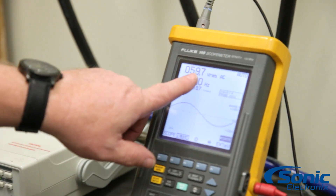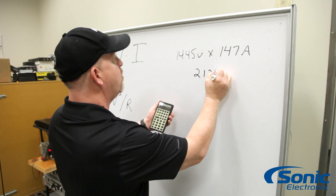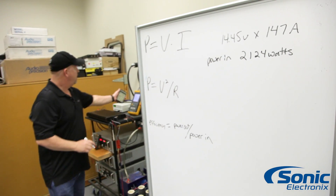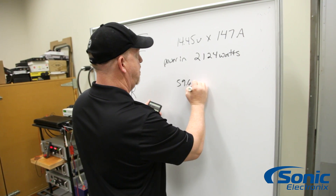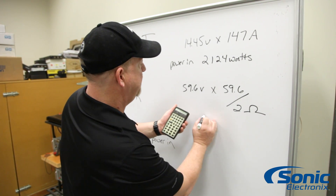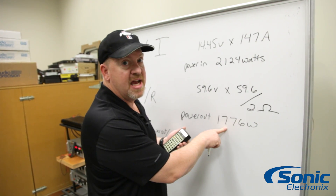Square the output voltage and divide it by 2 for the 2 ohms — that tells us our output power. Then we divide the power output by the power input to see the efficiency. That gives us 2,124 watts of total input power. For power out, we take 59.6 volts, square it, and divide by 2 ohms, which gives us 1,776 watts of power out. That is a 1,500 watt amplifier doing 1,776 watts — that's pretty good.